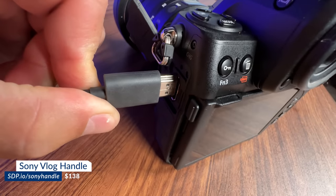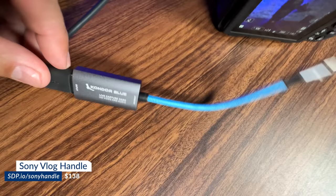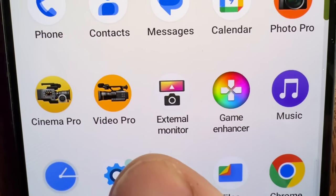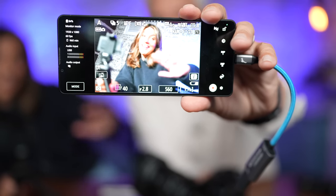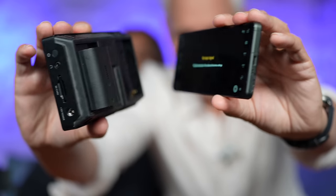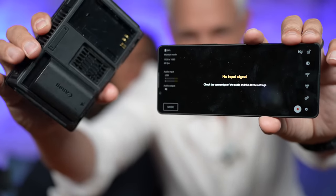Sometimes you need a field monitor. Cameras like the Nikon Z8 have an HDMI out — I can connect that directly to my Xperia, and it becomes a field monitor. Open up the external monitor app and now we're seeing the view from the Nikon Z8. Look how much bigger my Blackmagic field monitor is; this is about the smallest I could find, and it requires a big external battery, whereas the Xperia has its own internal battery.